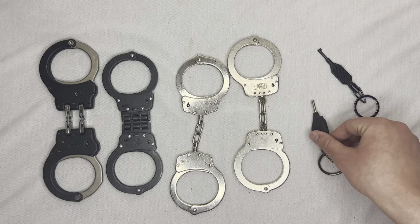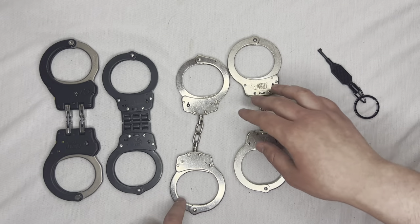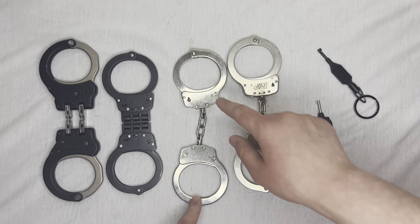They're pretty much the same price — this one is about $13 and this one is $15 — so I'd personally go with the Cuffmate. Now in terms of double locking, you will have to double lock normal chain handcuffs and hinged handcuffs.